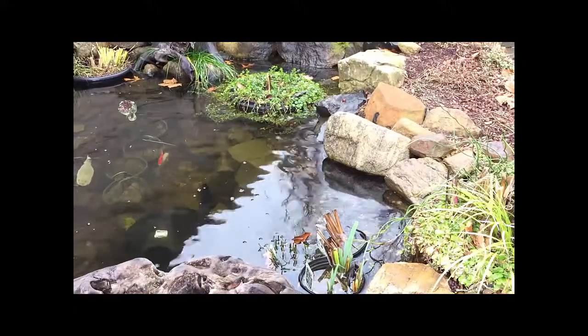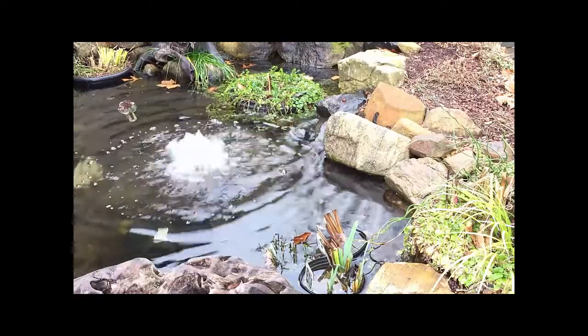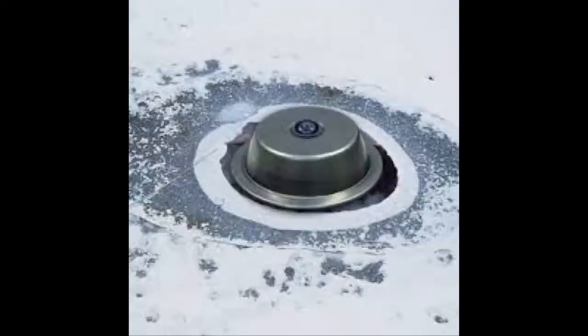Now you can install the bubbler pump or subsurface aeration in the pond, keeping it off the bottom of the pond approximately 10 to 12 inches, and also supplement with a floating de-icer to make sure a hole is going to be kept open in the ice for gas exchange.